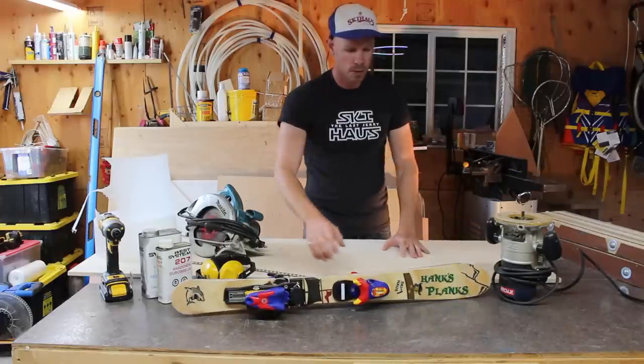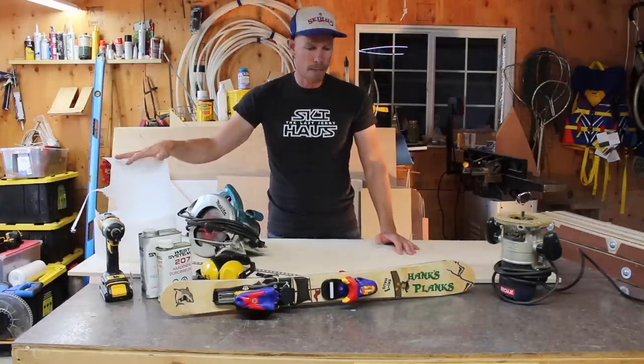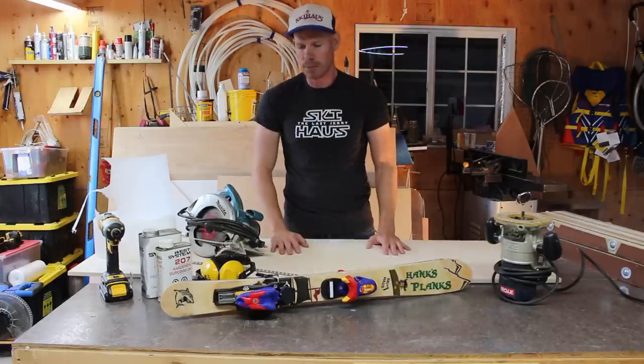For this project I basically used Baltic birch plywood. I was actually given a lot of materials by a friend of mine, Dirk, who makes skis in his back shed. His wife Kelsey did the graphics for these skis. So thank you to both of you - I couldn't have done this project without you.